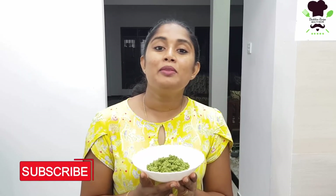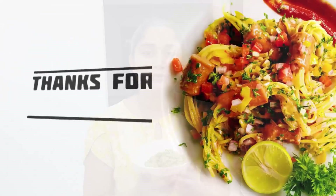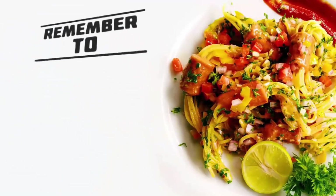If you like this video, please like it and subscribe to our channel!